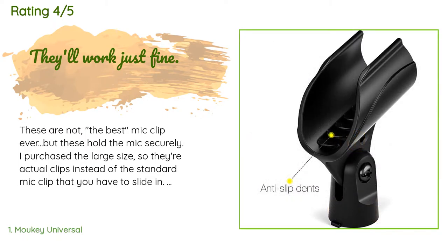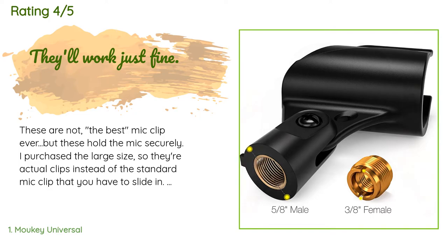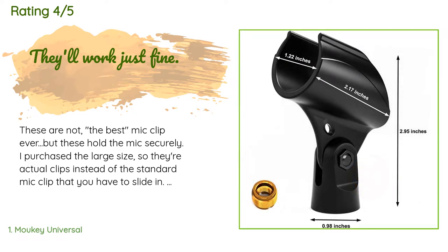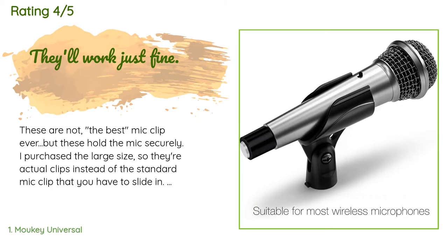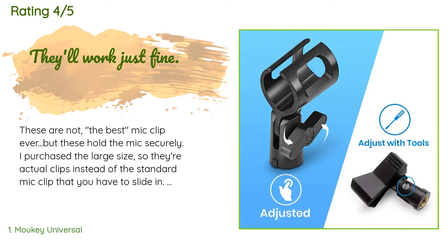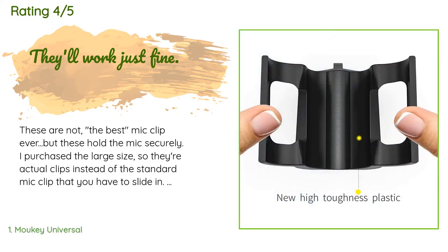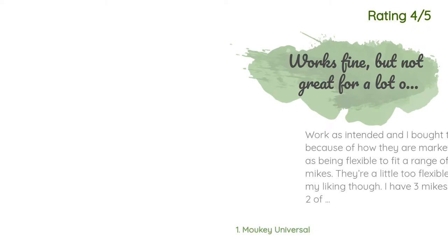These are not the best mic clip ever, but these hold the mic securely. I purchased the large size, so they're actual clips instead of the standard mic clip that you have to slide in, so these are a bit more universal. I am starting to prefer that style — not quite as durable though, so there's a small trade-off for convenience. Anyway, this is one of those items that is a necessary accessory, and unless you're quite particular about your mic clips, these will do just fine.